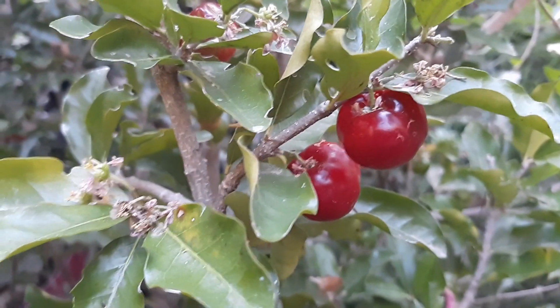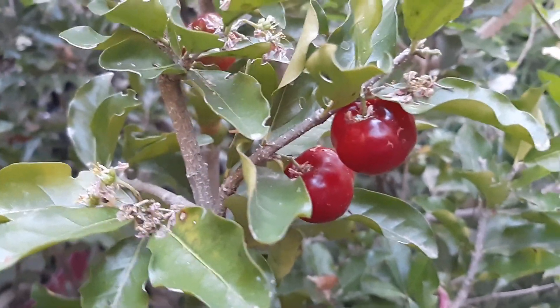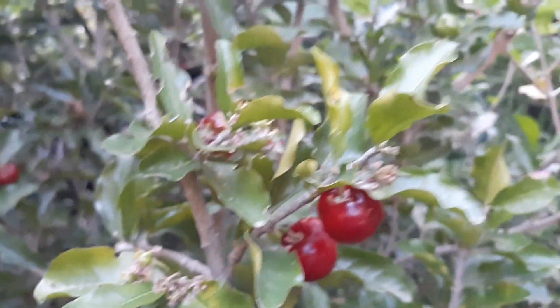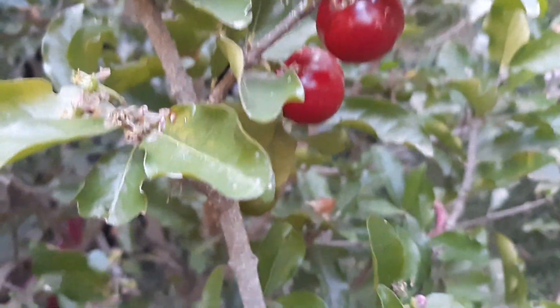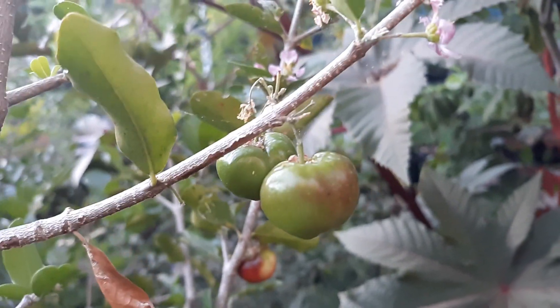Alright, good evening everybody. It is Barbados cherry season now — we're a couple days after Memorial Day and these things are starting to ripen up quickly. It's funny how quickly they actually do ripen, because they go from a green fruit to the actual cherry in not that long of a time span. You really got to keep your eye on these to make sure you're not missing the fruit.